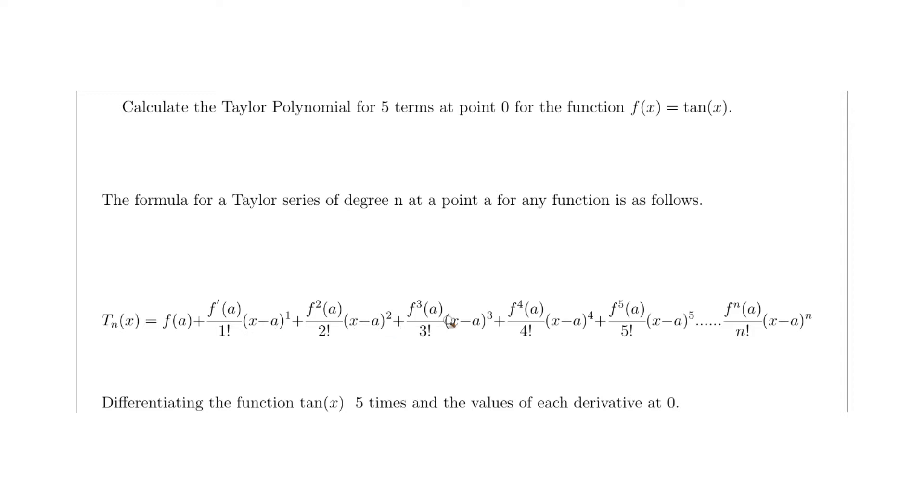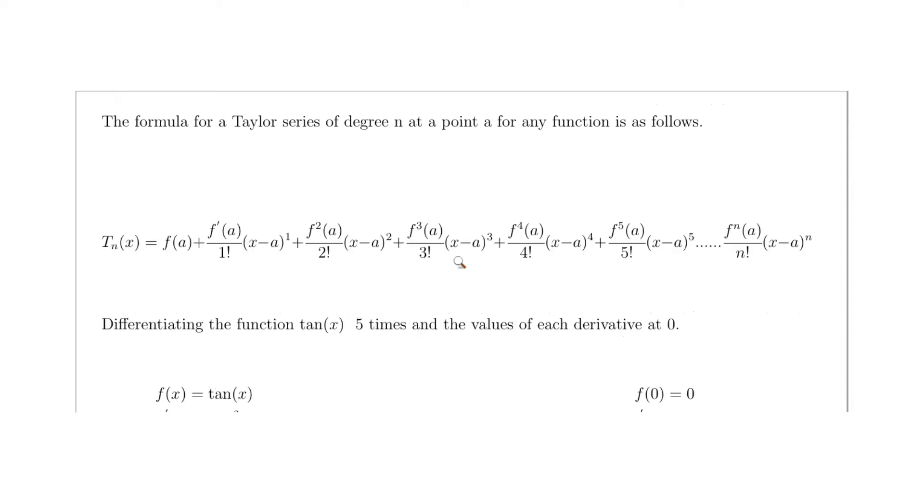Now we need to differentiate tan(x) five times and calculate the value of each derivative at zero. It's always nice to work this out first in a table before moving to the next stage — break it down into easy steps rather than rush it all at once.